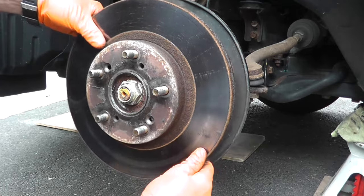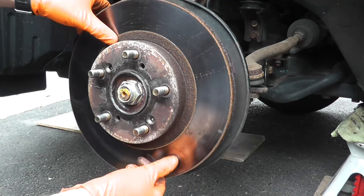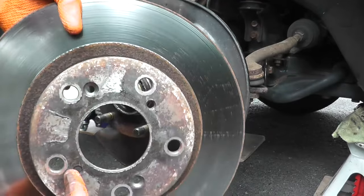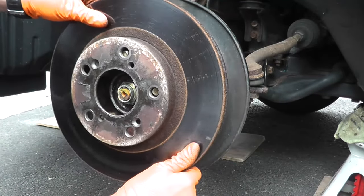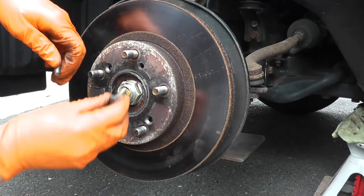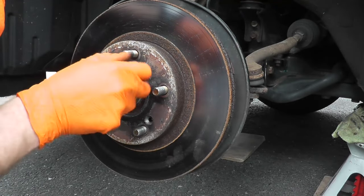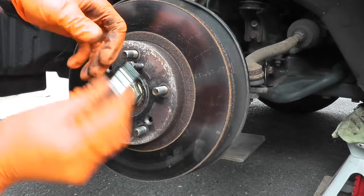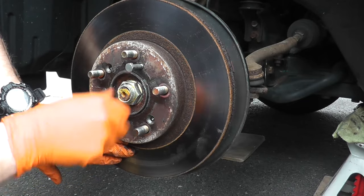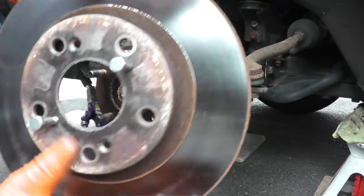We're very lucky — this rotor comes off without a problem, which doesn't happen very often, especially if you live in a winter climate. Many rotors have two six-millimeter ends. Go to your local auto parts store, Home Depot, Lowe's, and grab two machined six-millimeter screws — not threaded, machined. You just slowly turn the screw and as you turn it, it will strike the hub and push off the rotor.